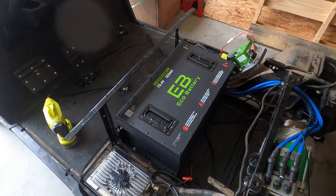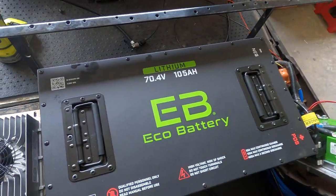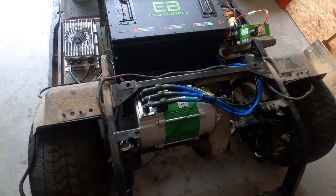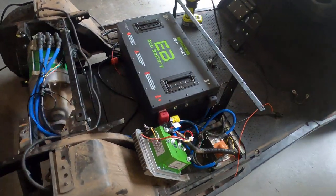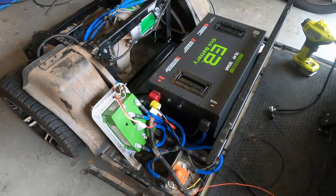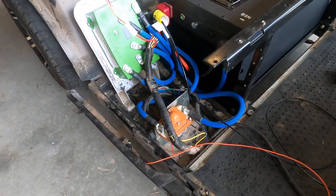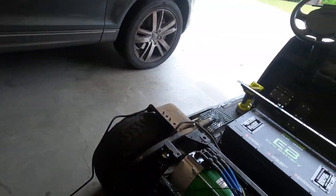As you can see here, we've got the Eco Battery 70.4 volt 105 amp hour combined with the Navitas 5 kilowatt AC motor, controller, and upgraded HD solenoid.